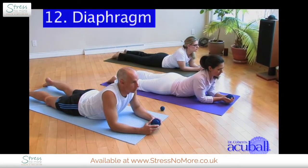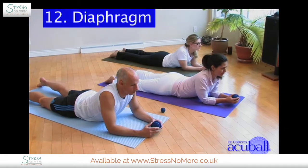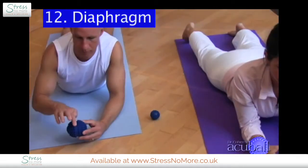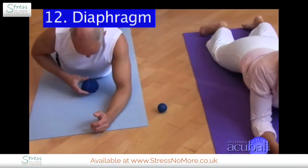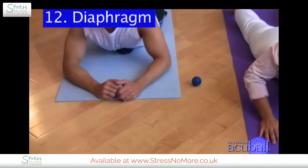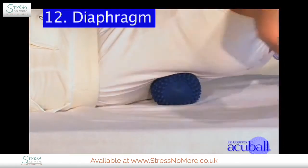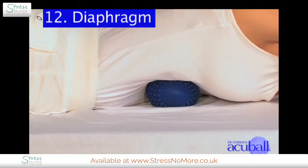Now we're going to work on a powerful spot: our diaphragm. Take your Acuball and align the spine-aligned belt with the front of your diaphragm, which is right below your sternum. At the very bottom of your breastbone, you'll feel some soft tissue. That's where you want to go.